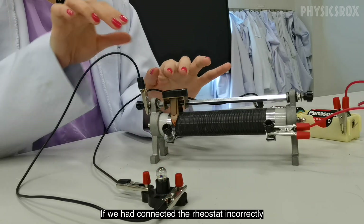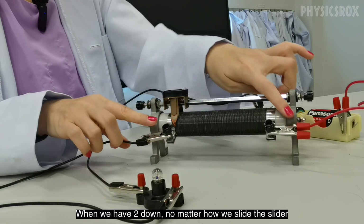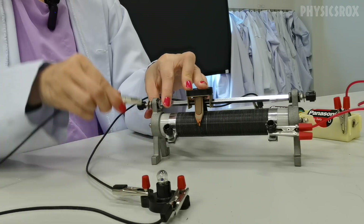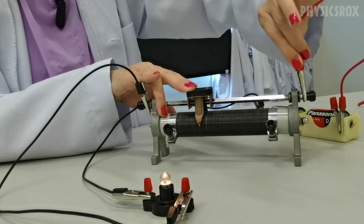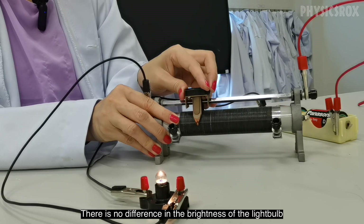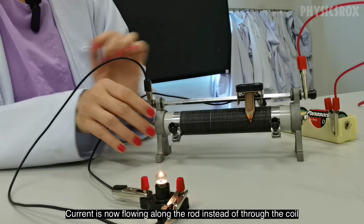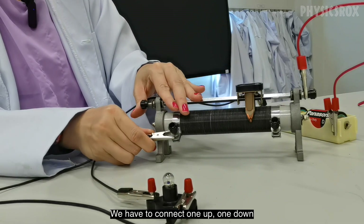If we had connected the rheostat incorrectly — for example, when we have two down — no matter how we slide the slider there's no difference to the brightness of the light bulb. If we connect both to the top, the light bulb lights up but there is no difference in the brightness because there are absolutely no changes to the resistance — current is now flowing along the rod instead of through the coil. So this is the wrong way to connect; we have to connect one up, one down.